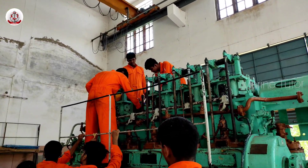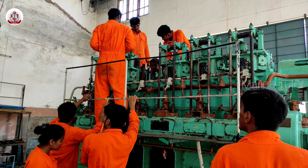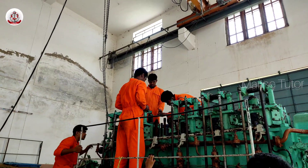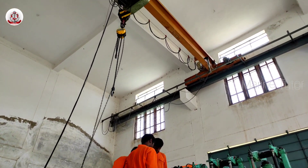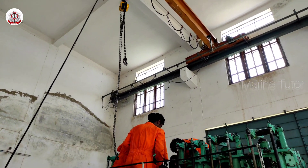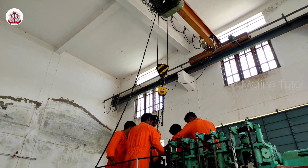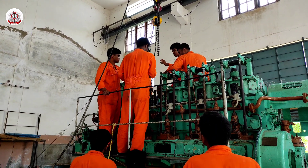Regular inspections and oil changes are part of routine maintenance. Many thousand horsepower engines are designed for continuous operation and are often used in long distance cruising and long voyages. Emissions control technology is essential to meet environmental regulations; some engines are equipped with exhaust gas cleaners. Fuel storage and supply systems must also be carefully managed.